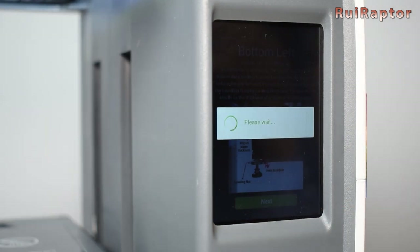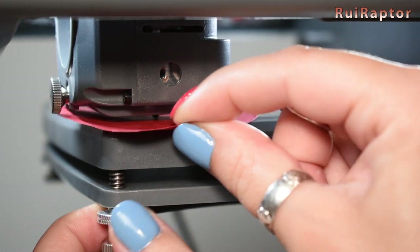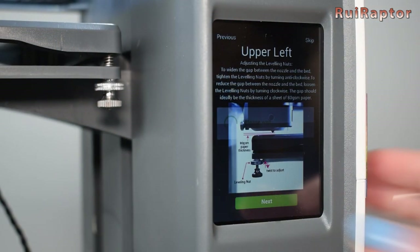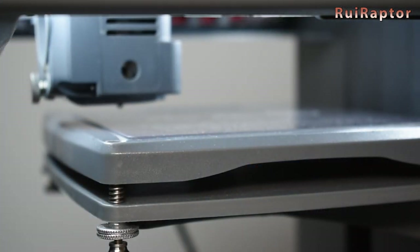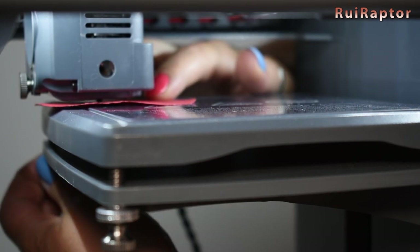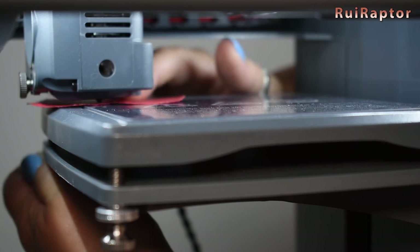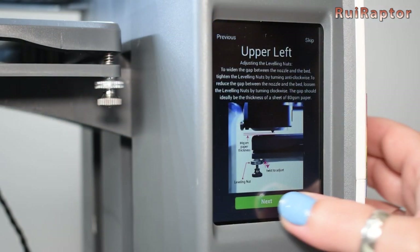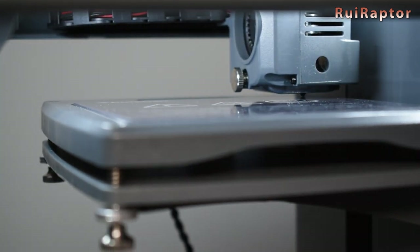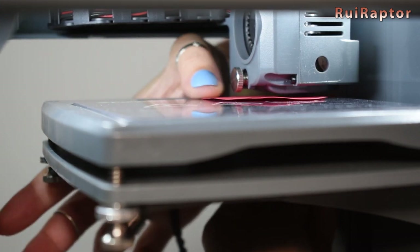Next the axes are homed and the hot end moves to the first position. With a 0.1 millimeter thick piece of paper we level the first corner, then it moves to the second position to level that corner. For this small heat pad, we think the temperature defined for bed leveling is too high and it's a bit hard not to touch the hotbed while leveling. To prevent this, use a bigger sheet of paper. There is not enough room in this small printer, so this procedure is not very easy, especially with the bed at 75 degrees C.